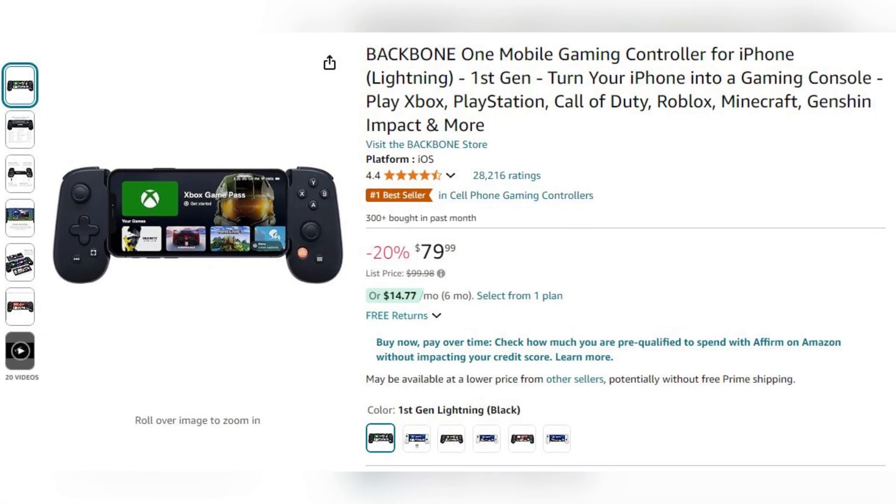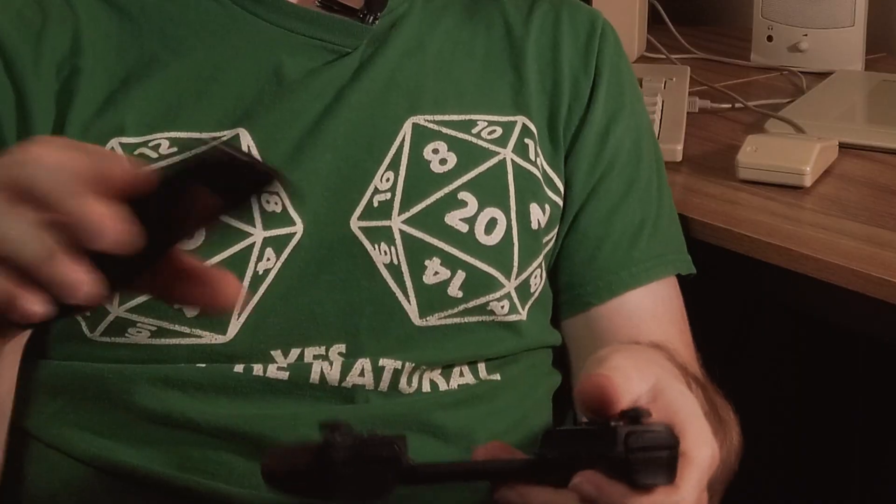The Backbone is a $100 controller from Amazon. Its main feature is that you can play on your phone with it. This is the Lightning version — there's also a Type-C version with no difference in price. All you have to do to connect your phone is simply slide in the top.